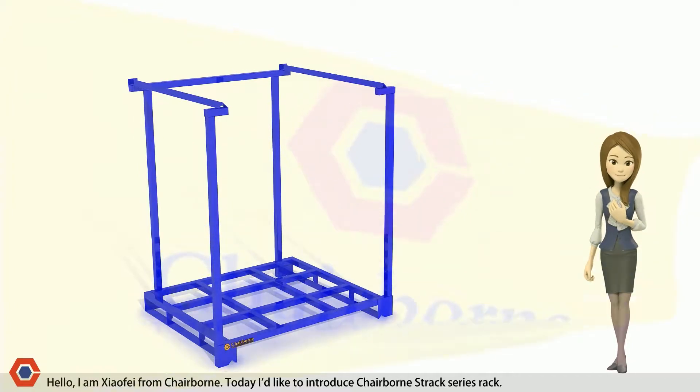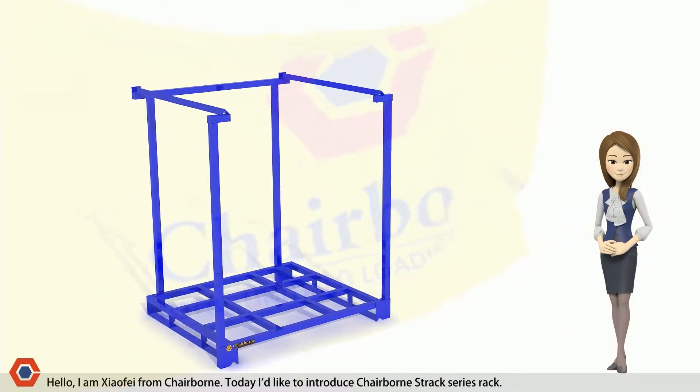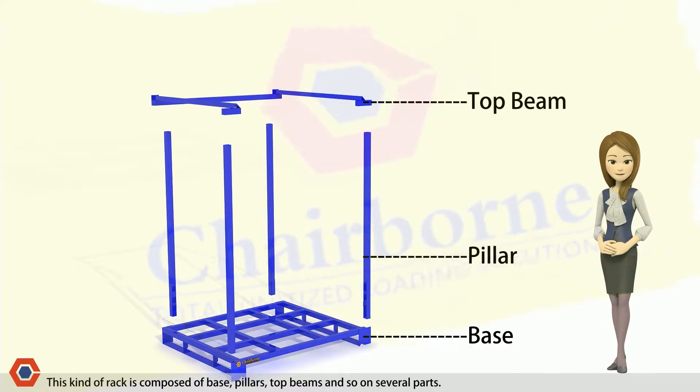Hello, I am Xify from Chairburn. Today I'd like to introduce Chairburn's Rack Series Rack. This kind of rack is composed of several parts: base, pillars, top beams, and so on.